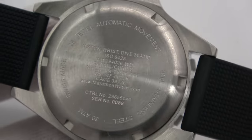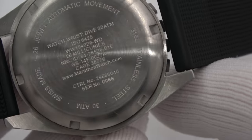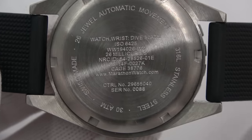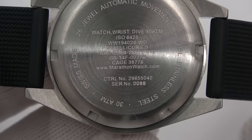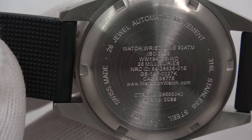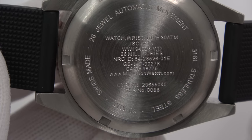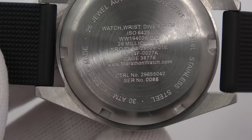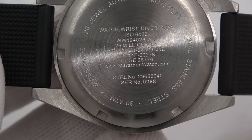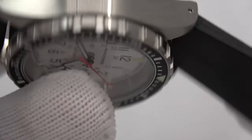The case back reads: 30 atmospheres water resistance, Swiss made, 26 jewel automatic, 316L stainless steel. Starting from the top: typical U.S. Government part marking, watch wrist dive, 30 ATM, conforms to ISO 6425, the part number, the amount of radiation it emits, and the NRC — Nuclear Regulatory Commission — ID number. All this stuff is tightly controlled. There are also GS codes for government procurement, a cage code — commercial and government entity number. Marathon Watch's company control number and the serial number are also present.